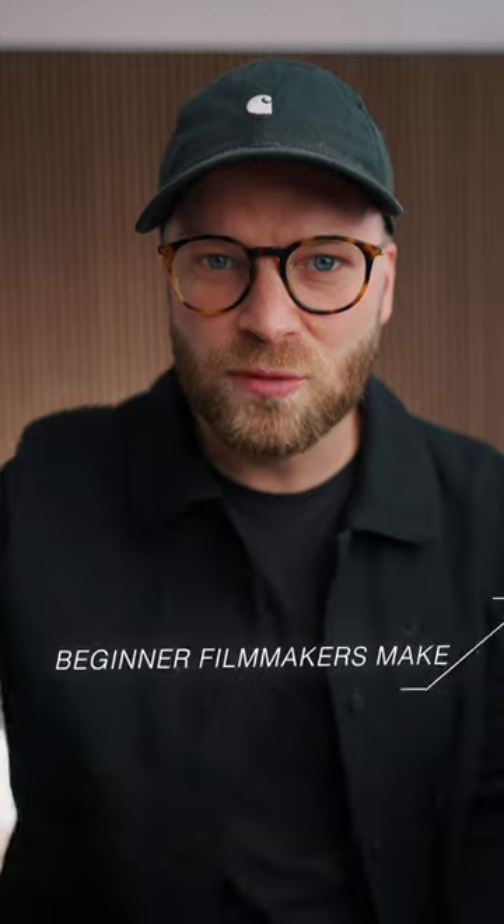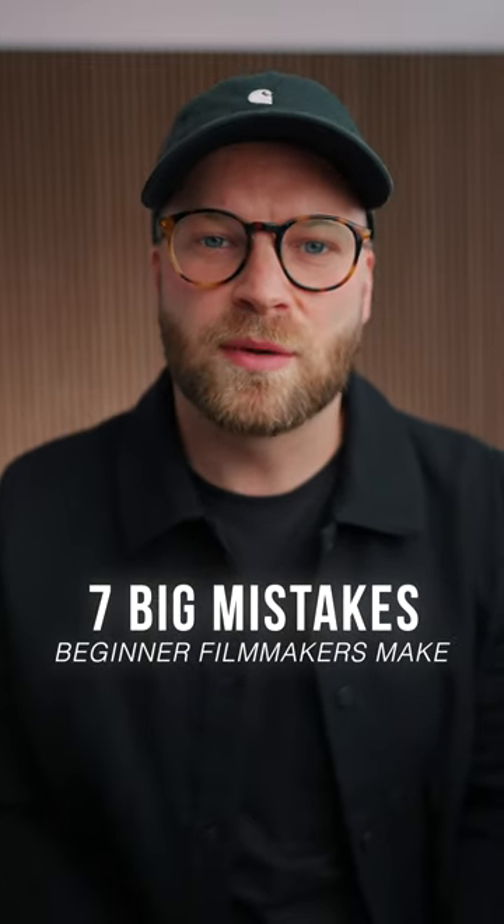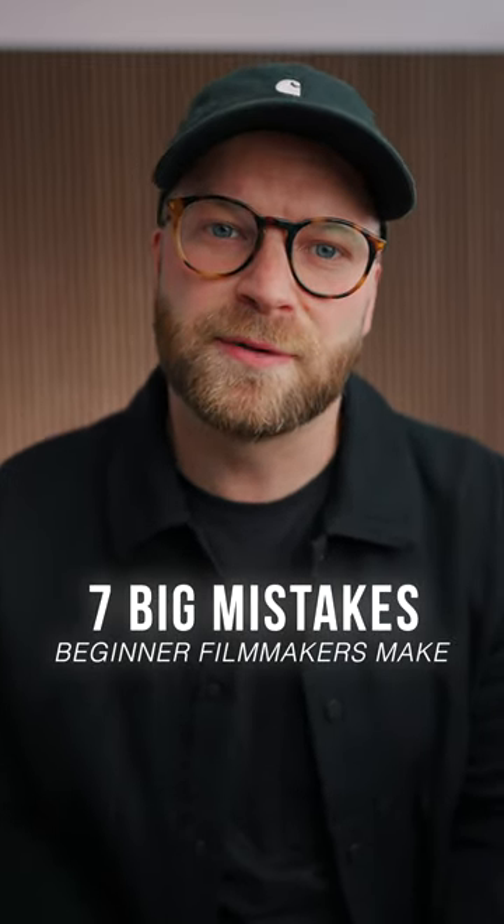So make sure you don't blow all your money on camera bodies — keep some money to invest in camera lenses. If you enjoyed this video, make sure you check out the full-length version where I talk about the seven big mistakes beginner filmmakers make.